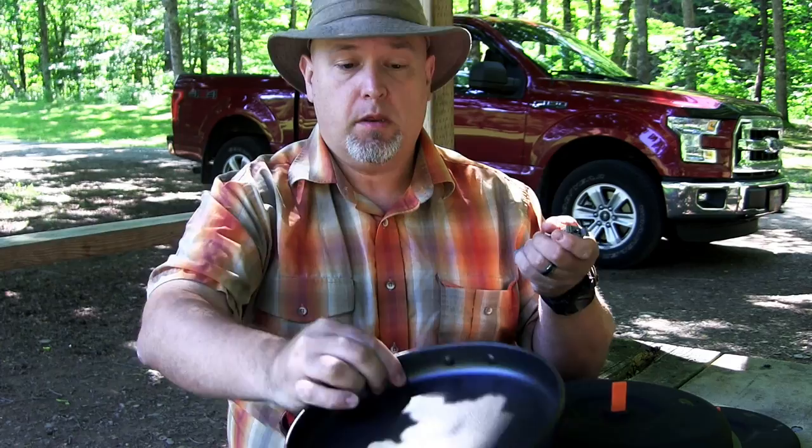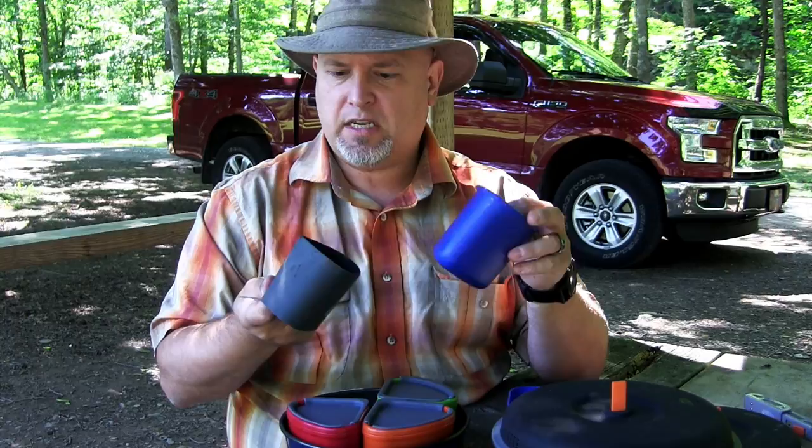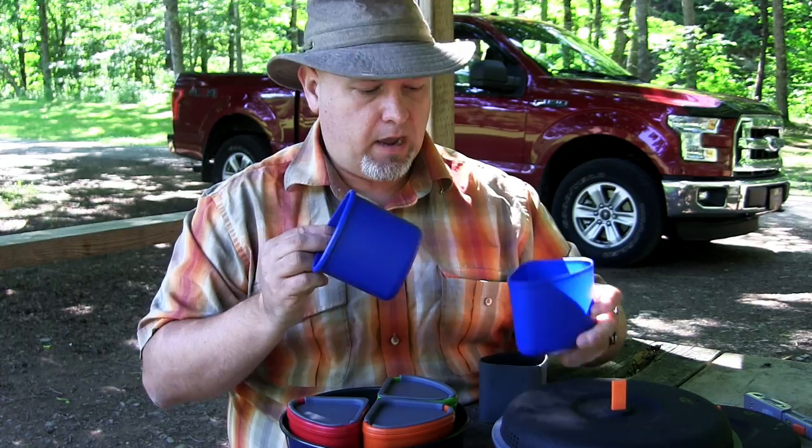The insulated lids come off no problem. One downside is that when you wash them, you want to dry them out properly — I can see from my last trip I put them away a little wet, so I'll need to give them a wash. Then you have the bowls. These cups and bowls are pie-shaped to take advantage of the pots.